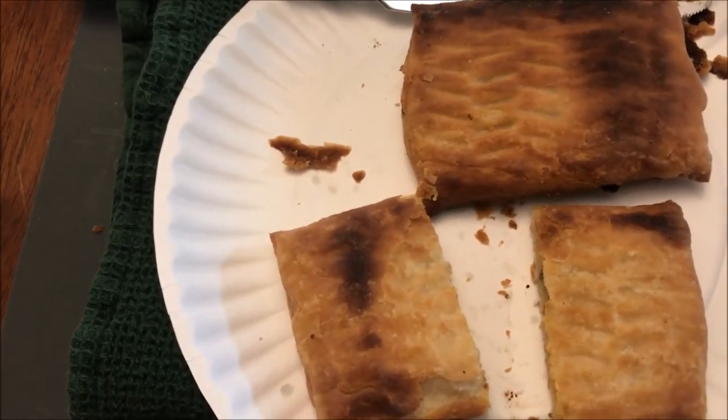I'm going to let this cool off a bit. It's very flaky - as I'm touching it, pieces of the pastry have fallen off. I love the flavor of that really extra toasty, almost scorched pastry. I don't really get a strong taste of sausage though - let me try another bite.